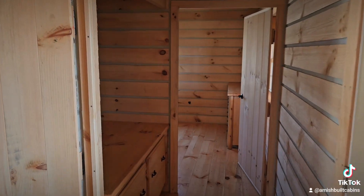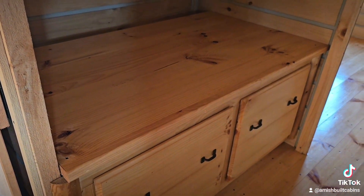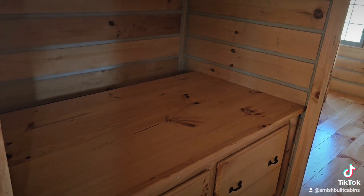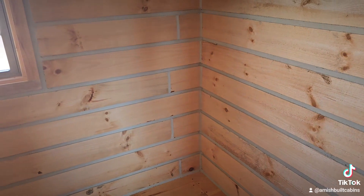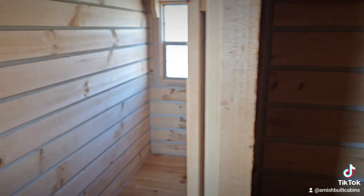Another question: this nook is designed for a front-loading washer and dryer. Some people don't have a front loader or want to use a stackable unit. What a lot of people will do is use half the nook for a stackable washer and dryer, and we move the wall over so that all the extra square footage on the left side goes into the bathroom — giving you a wider, more spacious bathroom throughout.